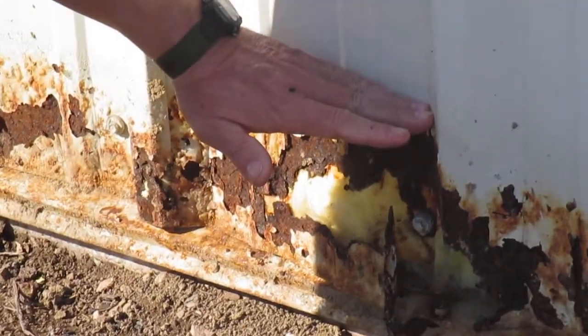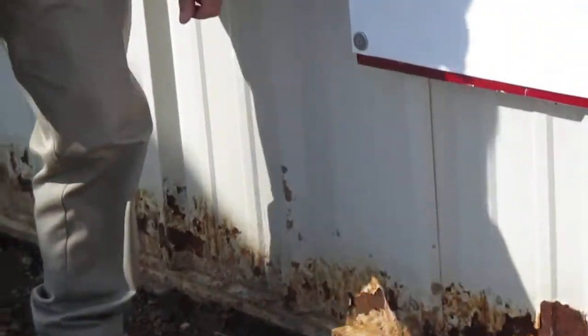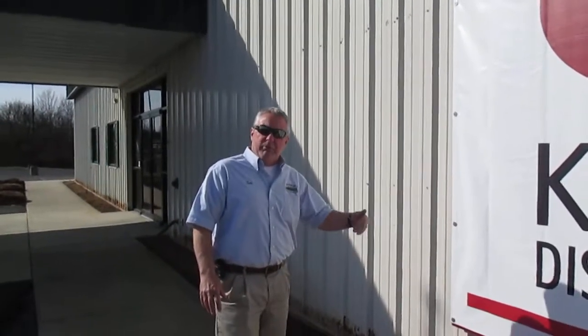And this is how far here the landscaping stone was up against the building, right up here along this line here. So you want to make sure that you use the proper techniques when you're landscaping to make sure that the end result doesn't end up costing the customer more money. If you be proactive, protect your customer's investment, your customer will appreciate it every single time.